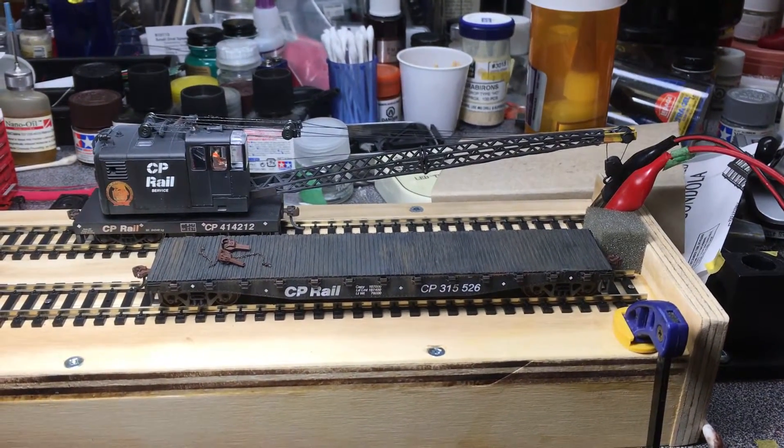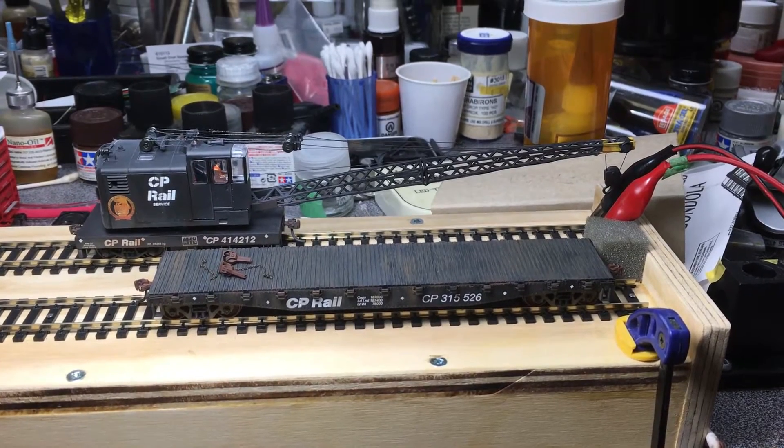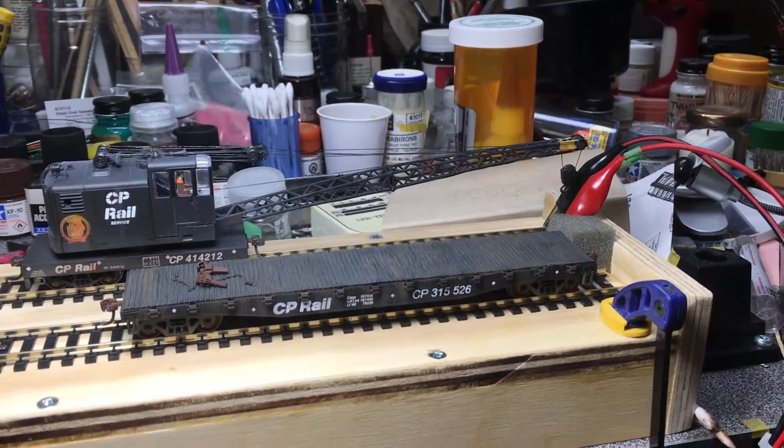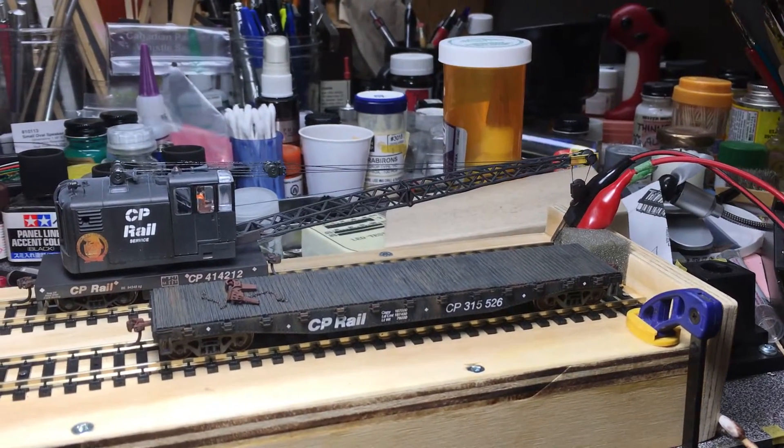Hi everyone, West Coast Rails here. Well, with the weather turning and fall and winter slowly approaching, it's time to work at the modeling desk.